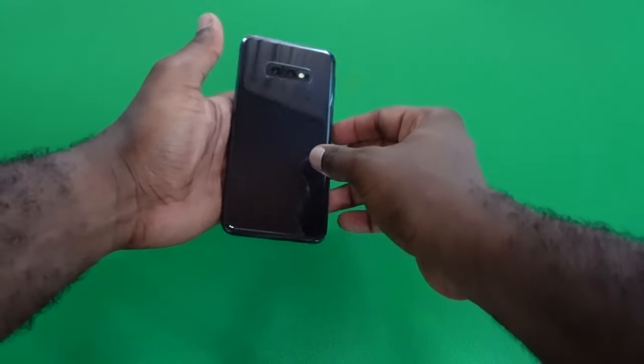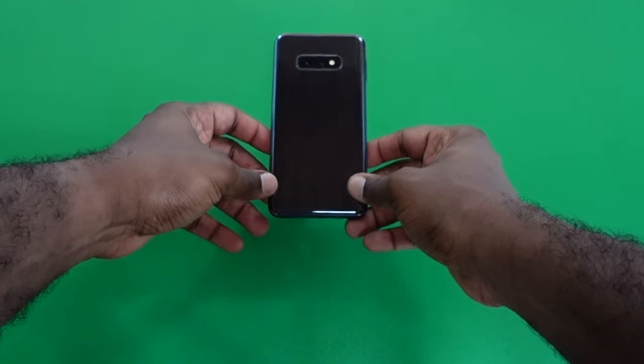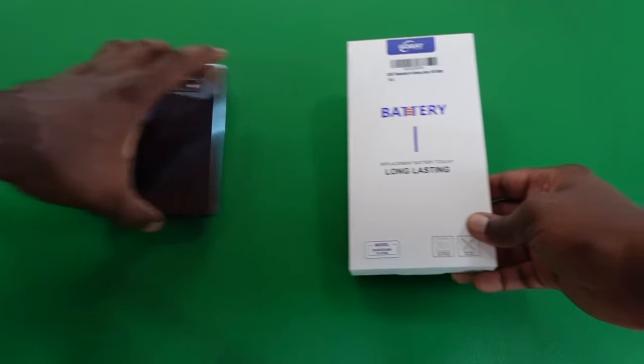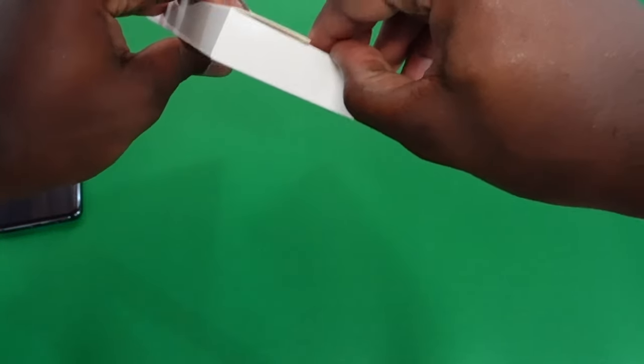The next step is to remove the back plate. Remember, this back plate is made of glass, so you have to be very careful when removing it. Let's first take a look at what's inside the repair kit before we begin.